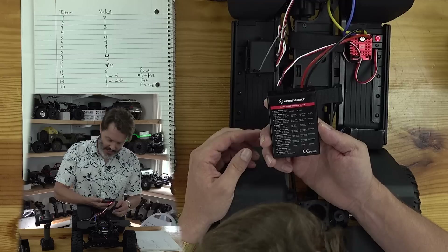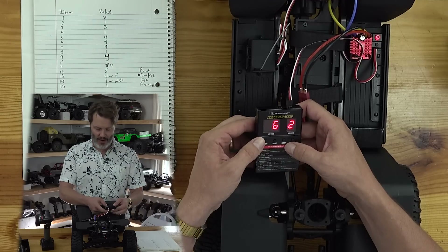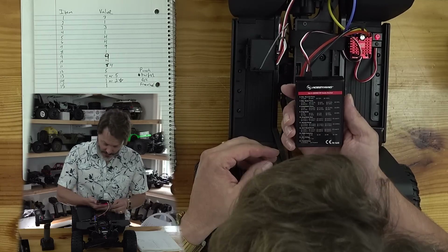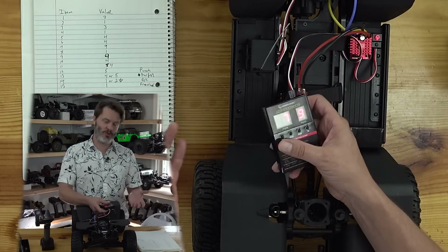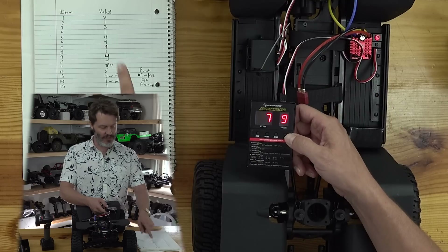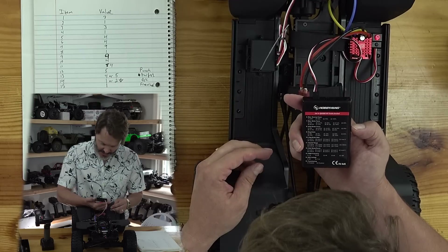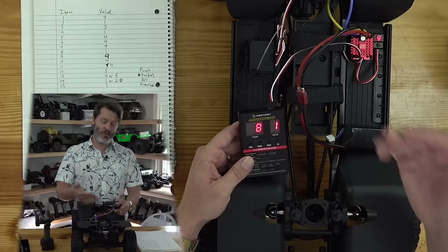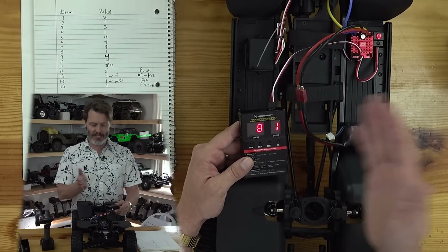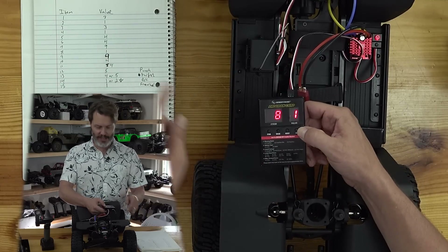Item six is max reverse force. I like 100%, which is value number four. Item seven is max brake force. Since we have drag brake on this, most people don't even use the brakes, and it's set to 100% stock, which should be just fine. Item eight is initial brake force — if you were using brakes, this is how much you can feather them as they kick on. But since we've got drag brake and we're probably never going to use it, value one is fine.